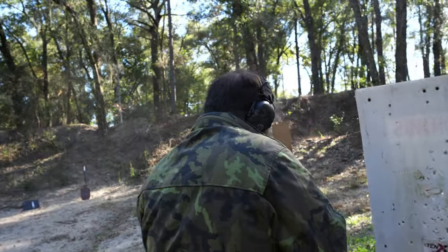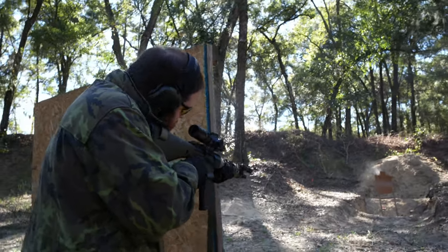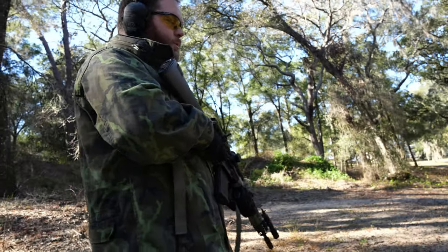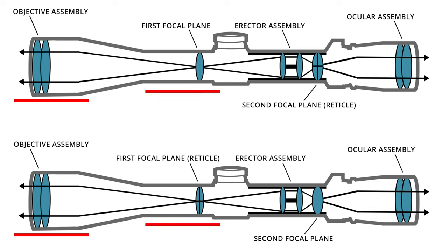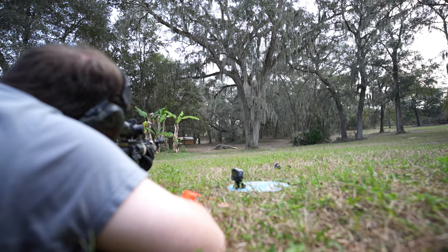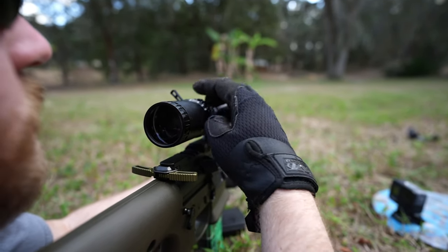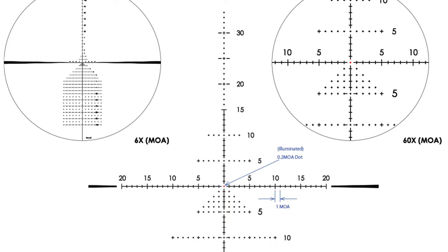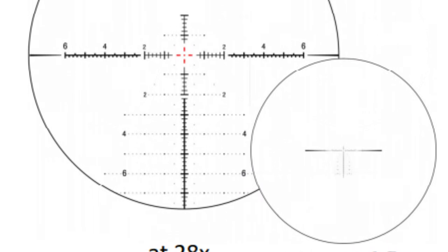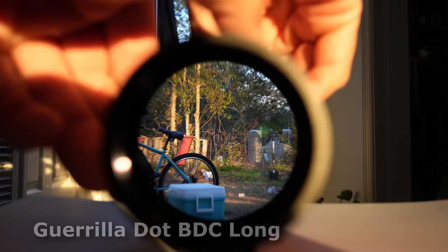If you don't know what that means, I'll explain it simply. There are at least four important pieces of glass in your optic from nose to tail: the objective lens, first focal plane, second focal plane, and ocular lens. The reticle will be etched onto either the first or second focal plane. If etched on the first focal plane, when you change the magnification, the reticle changes with it, allowing much more trajectory data to be displayed and usable at any magnification level — primarily used by hunters and those with bigger budgets.